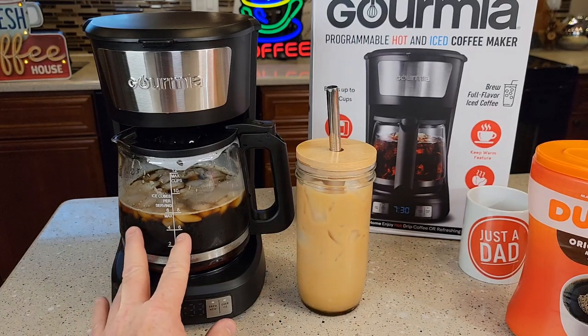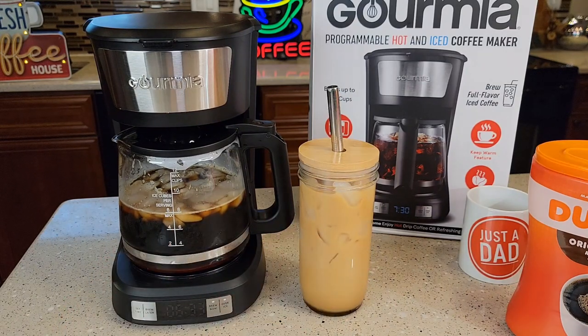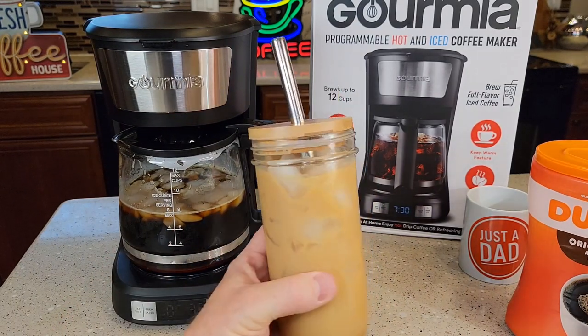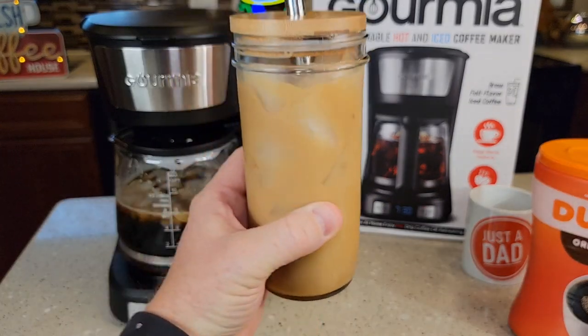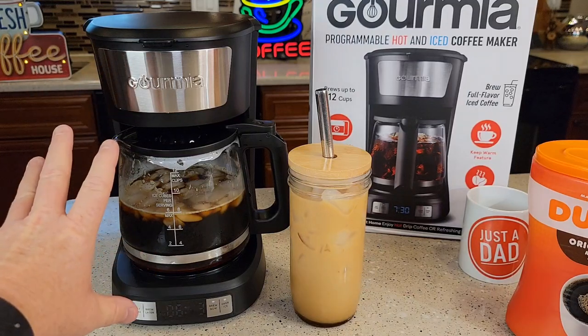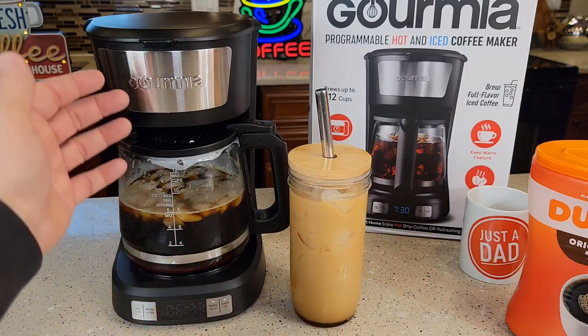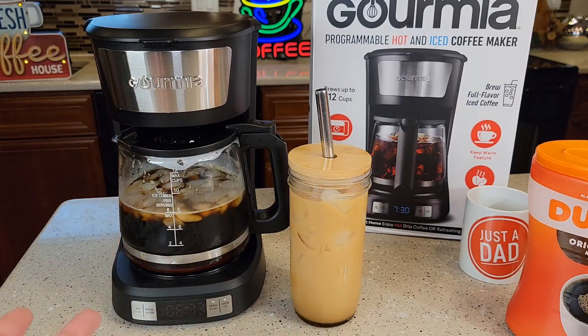You can see I've got enough there to serve probably two other people iced coffees about this same size. I really do like these bamboo mason jars — I'll put a link to them in the show description notes to Amazon. The coffee maker is only available at Walmart for $15, which seems like a pretty good price. It's going to make some pretty good iced coffee, and the hot coffee is going to end up with about a 165-degree cup of coffee, which is pretty standard.